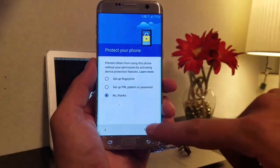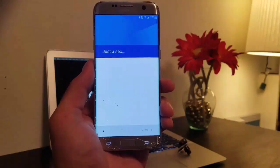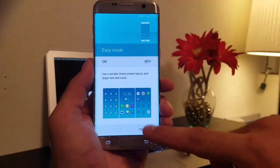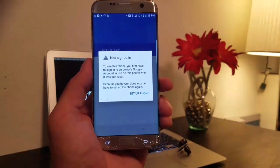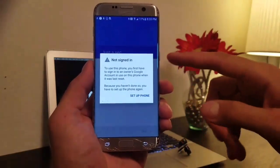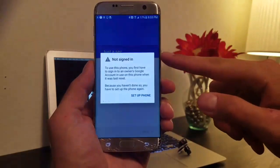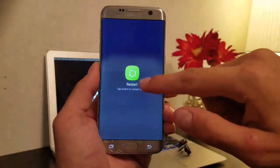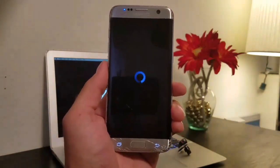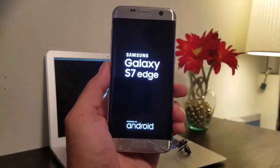Alright, we're in. Click No Thanks, go through all this setup stuff. Click Later, Finish, and we're gonna get a prompt — not a big deal. You click it and it comes back. You can't access anything extra, but we're not gonna do that — we're just gonna click the power button and Restart, and let the phone restart.